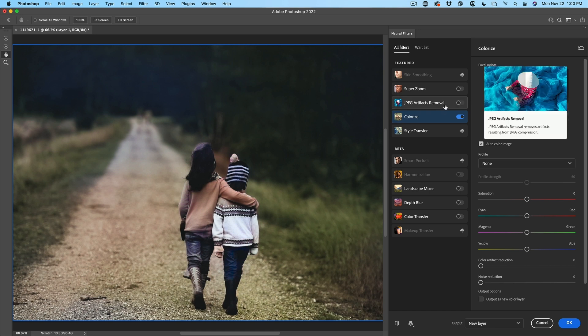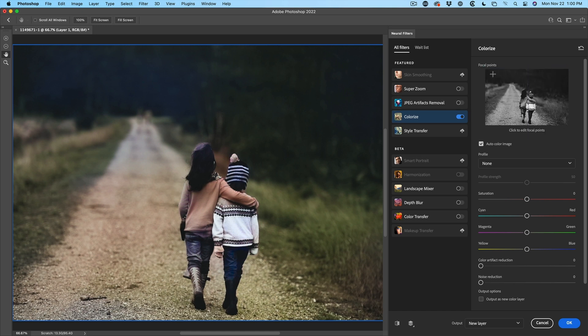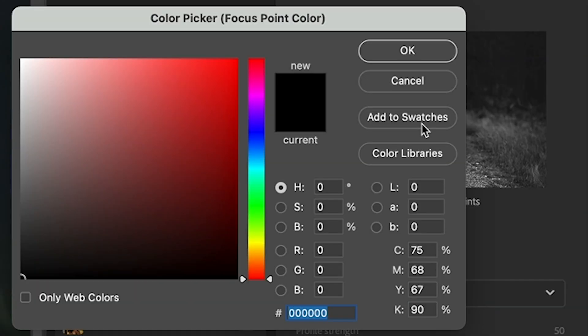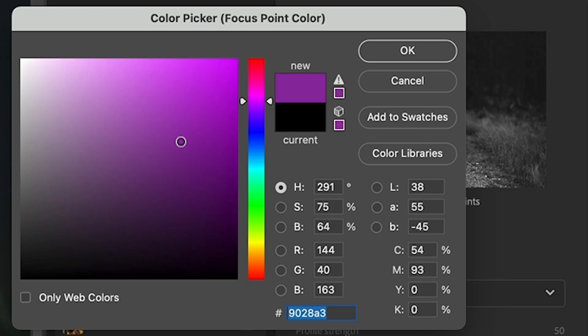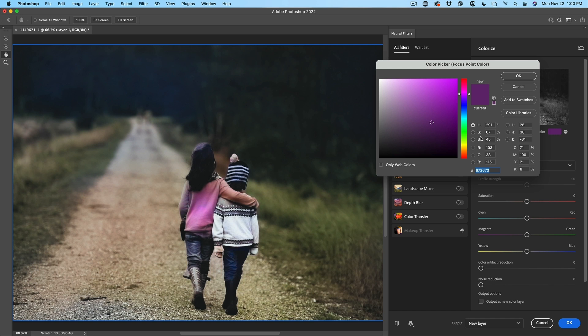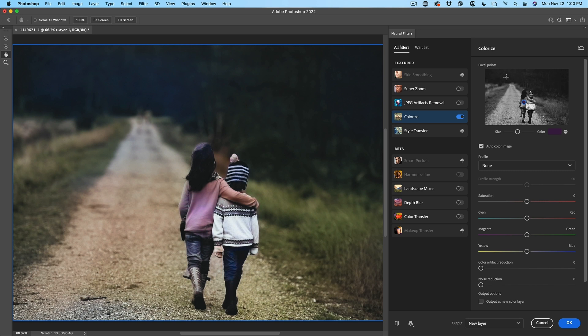First, we're going to tell it what colors we want. Let's start with her sweater because it's not really what we're looking for. We click on the area we want to add color to — let's give her a purple, but not too bright for this particular scene. Click OK. Now it's giving us the color, but let's click it again and reduce the saturation because it's still too saturated. There we go, that's better.